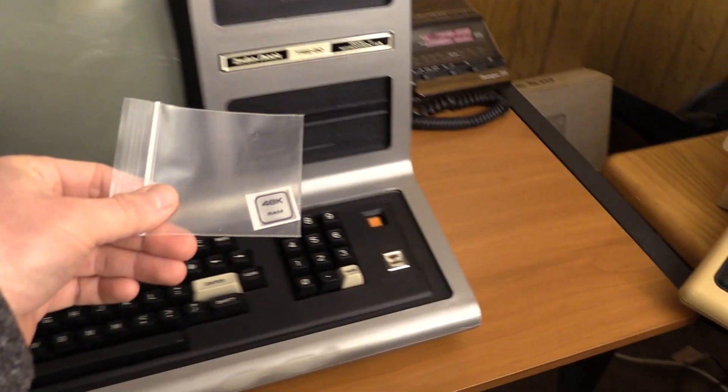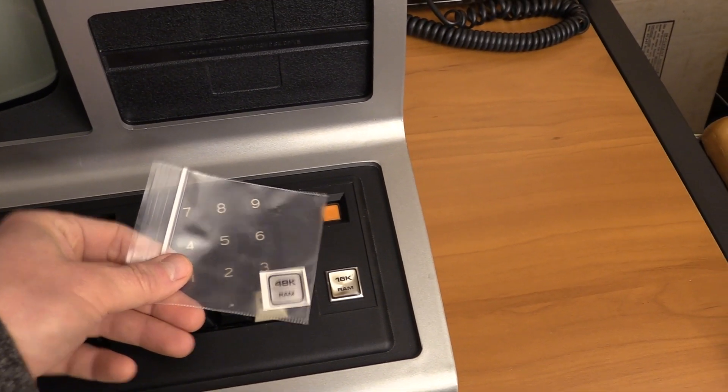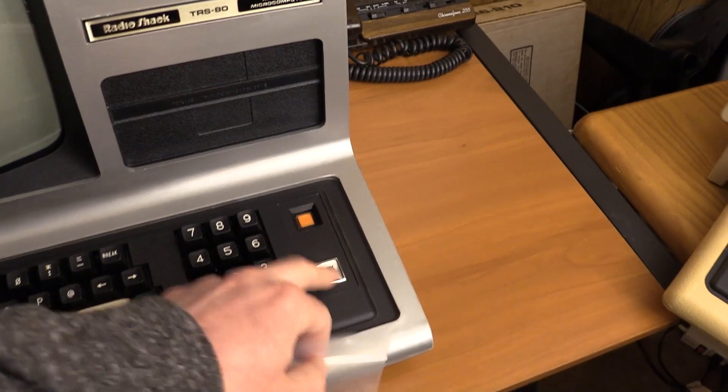I've done the comparison on the Model 4 nameplate — excellent reproduction. Excited to have that. Obviously I'm going to hold on to the factory badge.